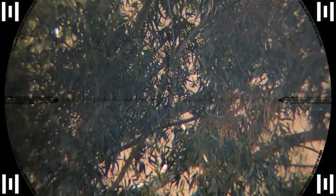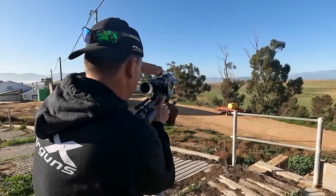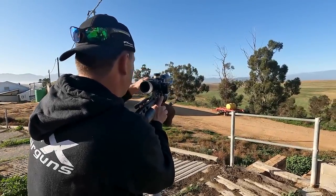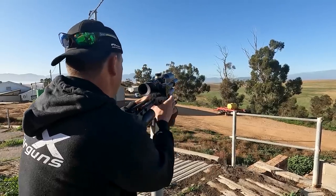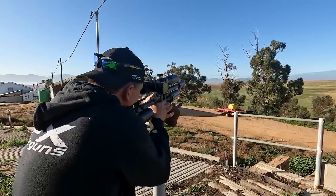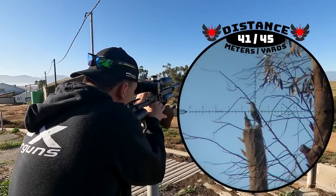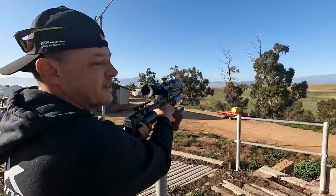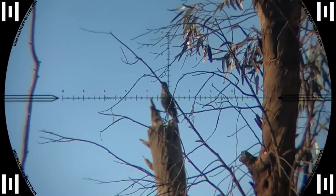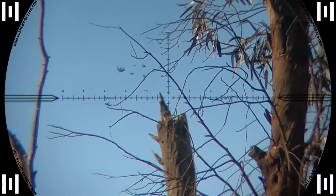I spotted some starlings at 41 meters. I hoped they wouldn't fly away because of a passing truck. He was feeling quickly — got him at 41 meters. I had to rush this one but I timed the shot perfectly and hit him center mass.